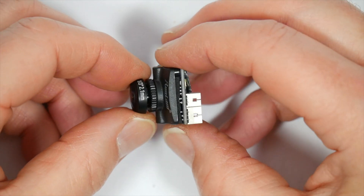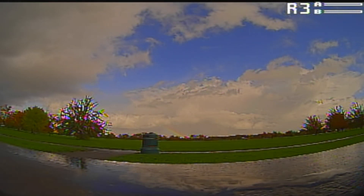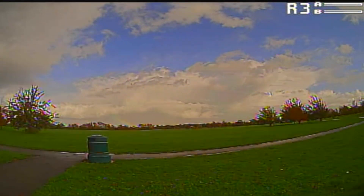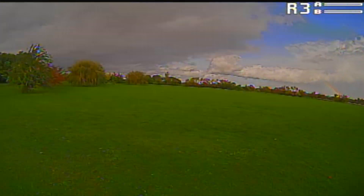So all in all this is a no-frills CMOS camera that delivers a pretty good image and suits a tight build budget. Having said that, it's surprisingly good for such a low price. Check out the links in the description for the latest prices.